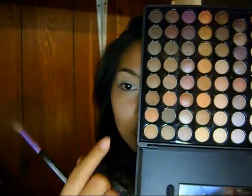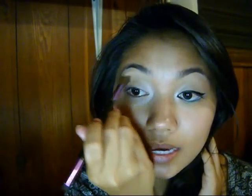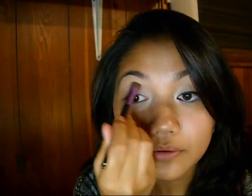Then we're going to go in with a crease brush and use this color right here — it's a couple shades darker than my skin tone. We're going to use that in the crease. This is going to blend out the white and also give dimension to the eyes as well. Just want a really light sweep of this — nothing too much. Then you're going to go back in with a little tiny bit of that white just to reinforce it.